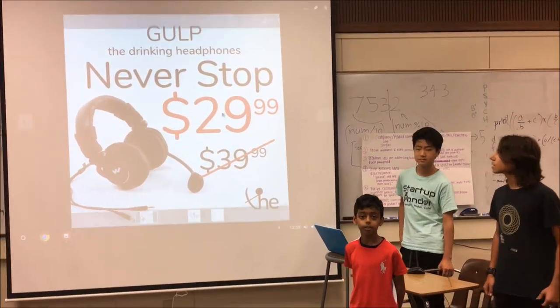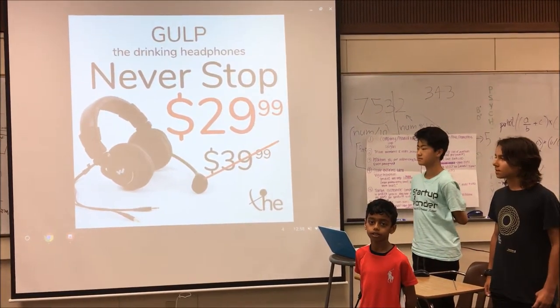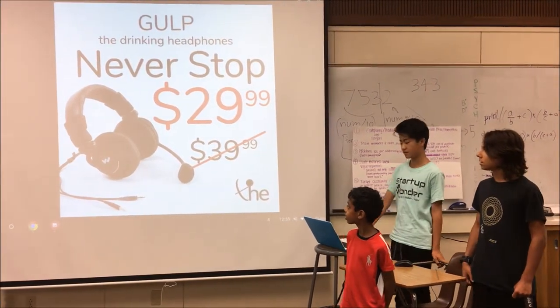For a limited time, we have a 25% off discount for all of our products. So if you buy it now, instead of buying it for $40, you can buy it for $30.